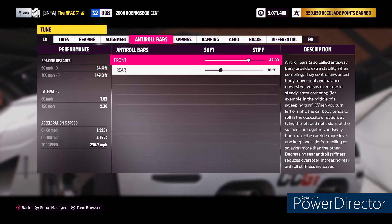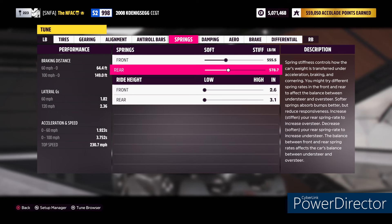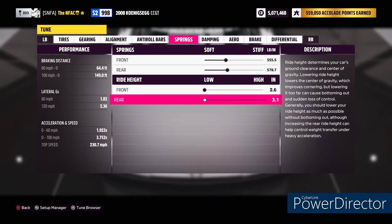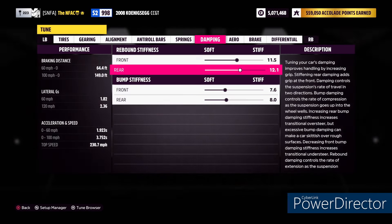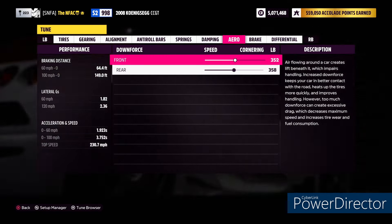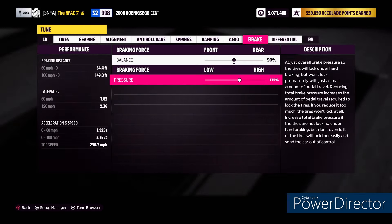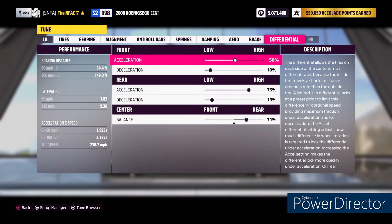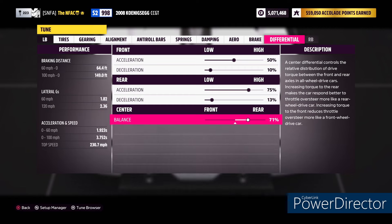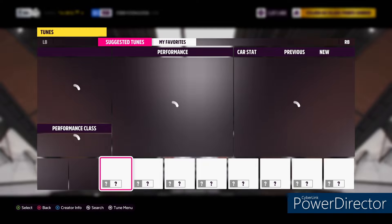Anti-roll bars I didn't touch either: 47.3 front, 18.5 rear. Springs: 555.5 front, 578.7 rear. Ride height 2.6 front, 3.1 rear. Damping: 11.5, 12.1, 7.6, 8.0. One thing to note — this car is actually really close to perfect stock, so I didn't have to do a lot of changing here. I didn't adjust the downforce: 352 front, 358 rear. Braking: 50, 115. Differentials: 50, 10, 75, 13, with 71% center balance towards the rear.